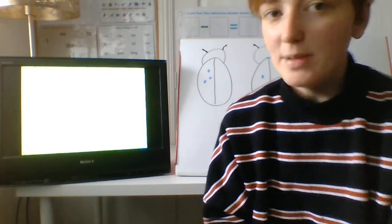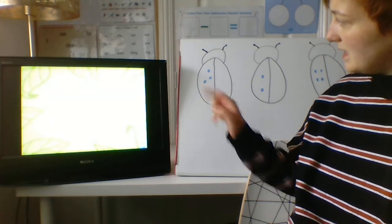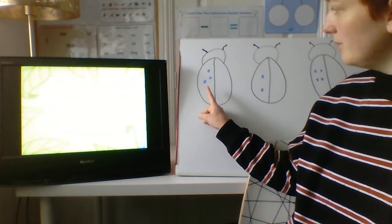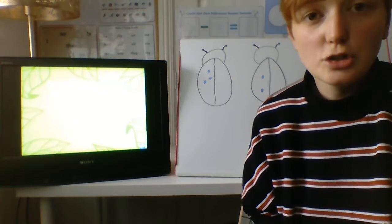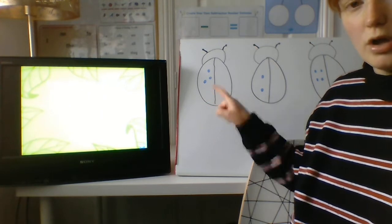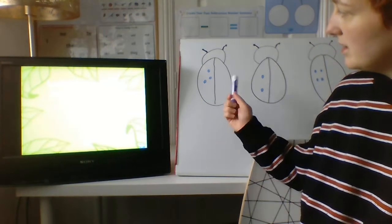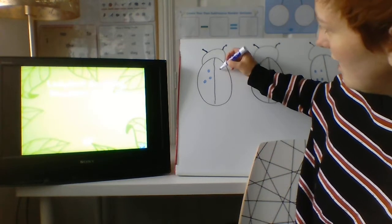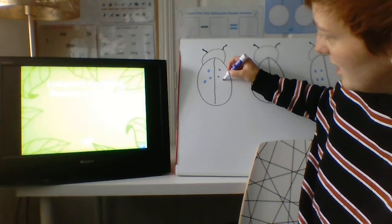We are going to use the mini beast behind me to help us do some doubling today. So let's have a look at our first one. How many spots has this ladybird got here? Shall we count them? One, two, three. Now I need to double his spots to make sure that he has the same or equal on both sides. So we've got three on this side — how many do you think I need on this side? The same. Let's have a go: one, two, three.